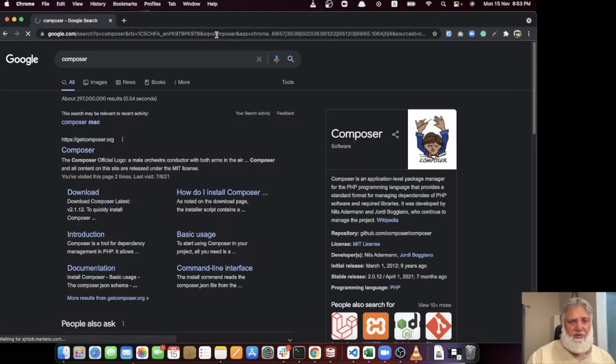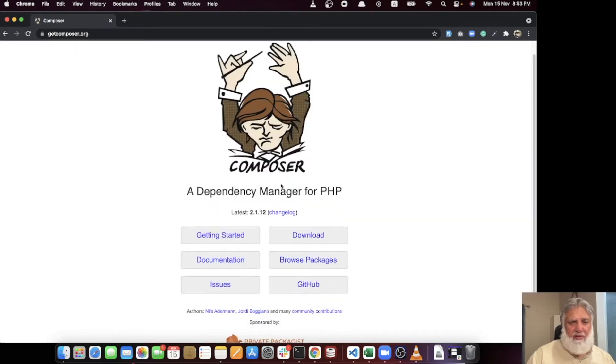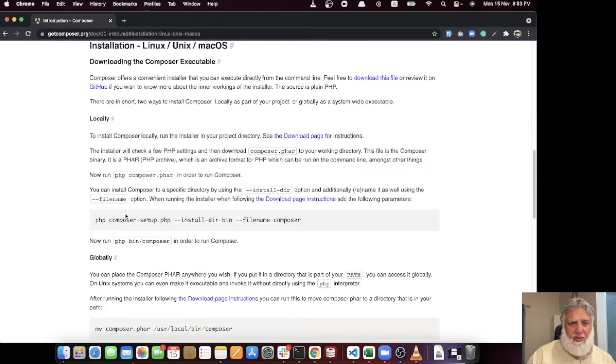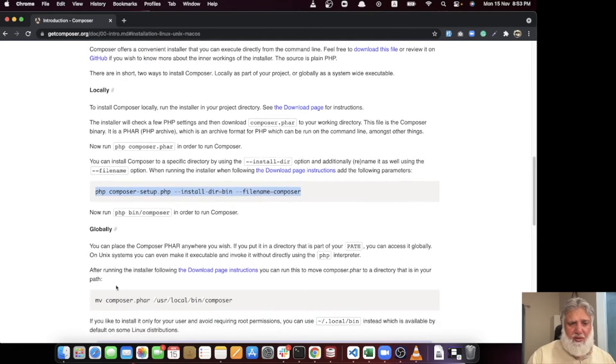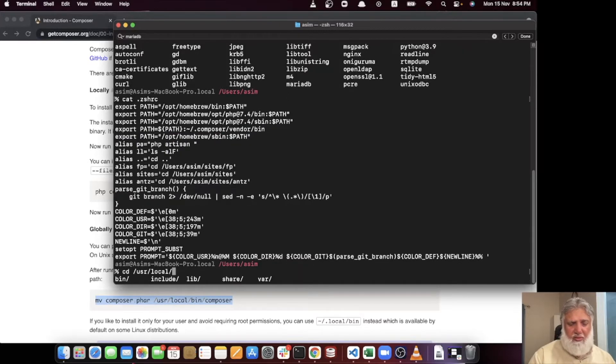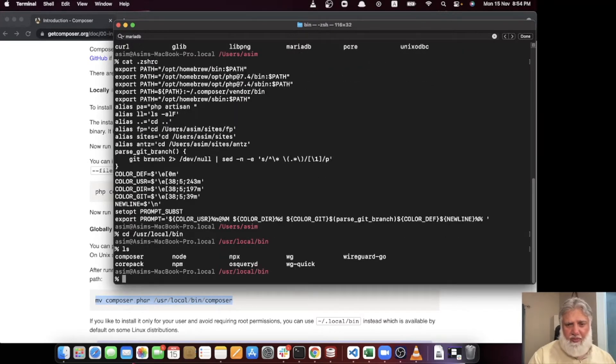To install Composer, go to the Composer site, navigate to Getting Started and Installation, and follow the instructions. Once you've downloaded and run the installer, move Composer to /usr/local/bin using the 'mv composer.phar /usr/local/bin/composer' command. You can verify it is there in that directory.